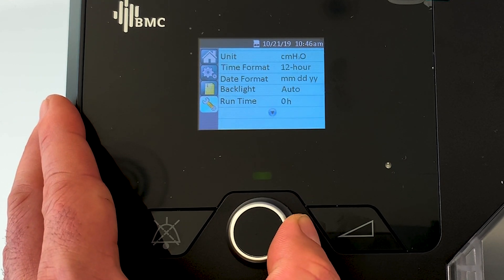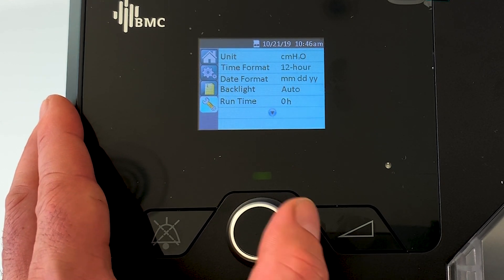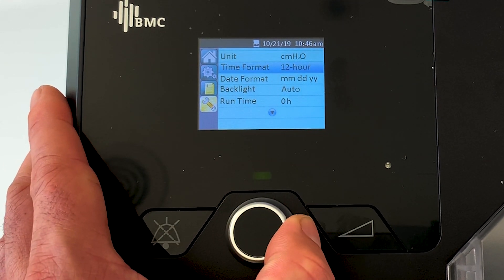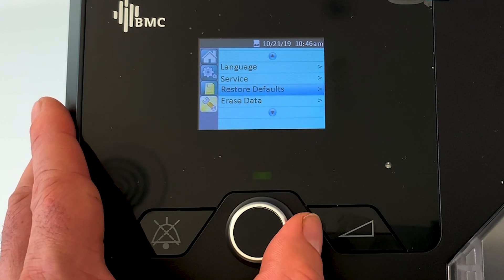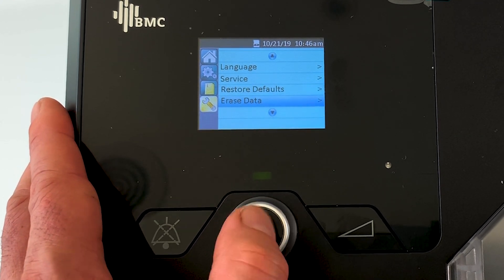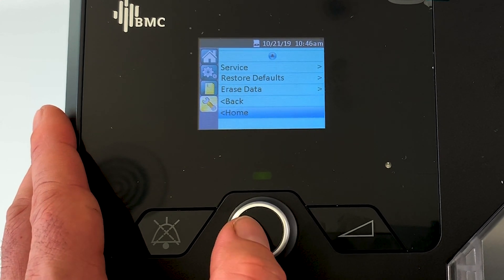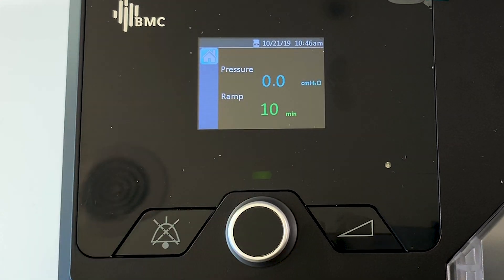Then we've got back and home. If we go back, we've also got another spanner menu here. You really don't need to change any of this stuff, but it's there - you can restore defaults, you can erase the data, that sort of thing.